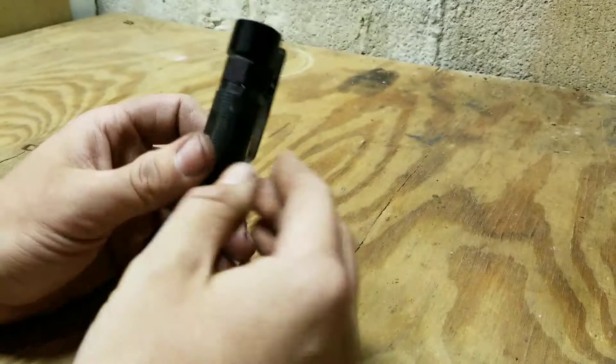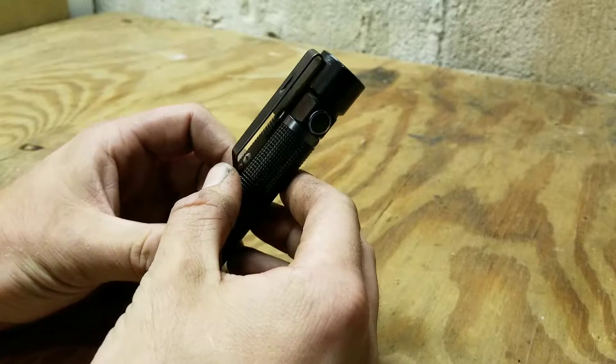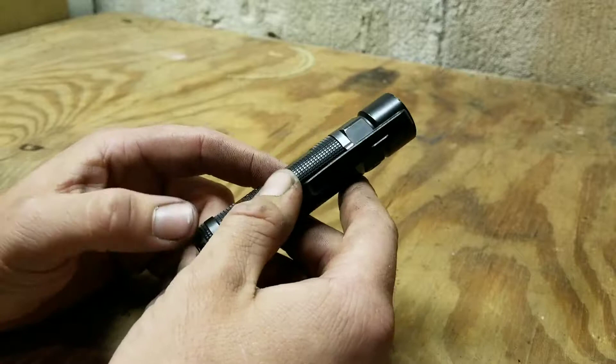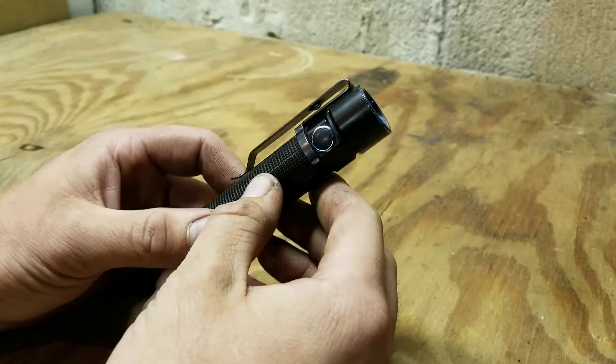Its second setting is 400 lumens and that will run around three to four hours. Its third setting is 80 lumens, which runs 12 to 19 hours. Its fourth setting, which is 10 lumens, runs 95 to 144 hours — pretty impressive. From real world experience, I notice a battery will last me right around a month to two months, depending on how often I use it.